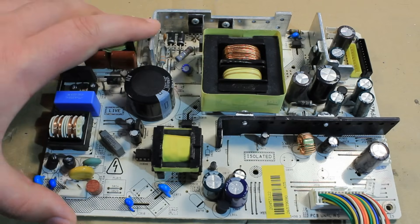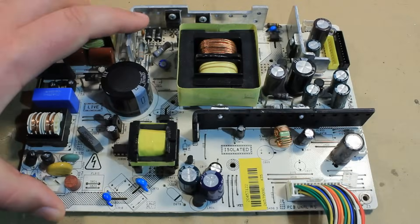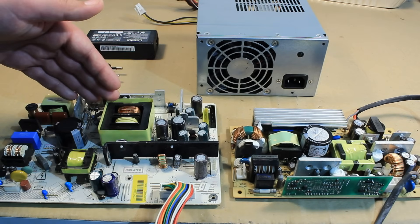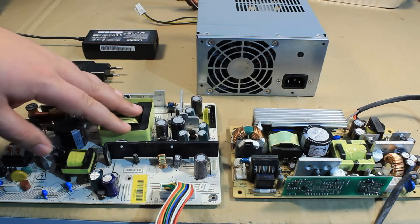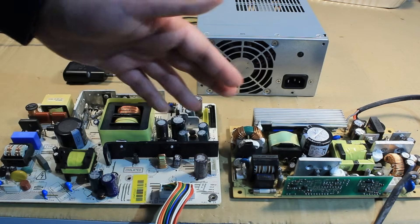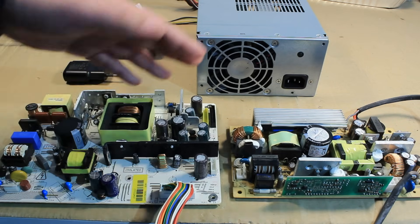The main idea of this series is to provide you some practical guidelines of how you can repair switch mode power supplies. As a repair technician or even as a hobbyist, you're going to spend quite some time repairing power supplies, namely switch mode power supplies, what you see here.